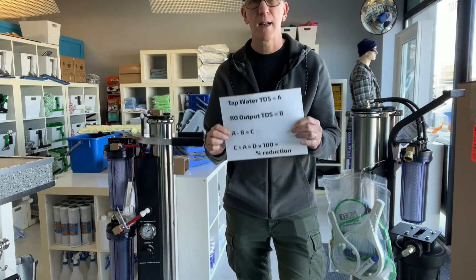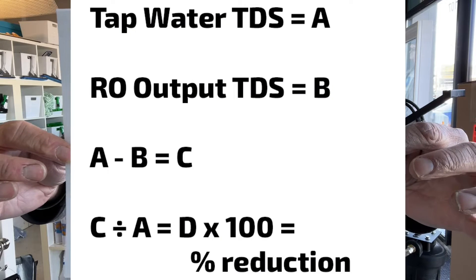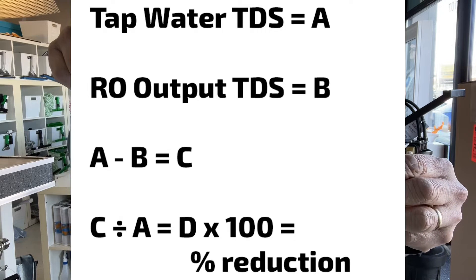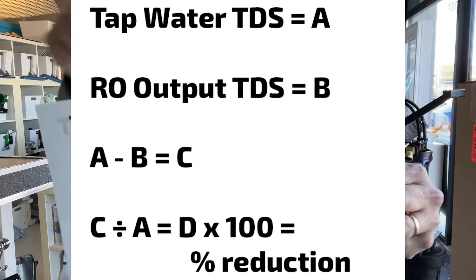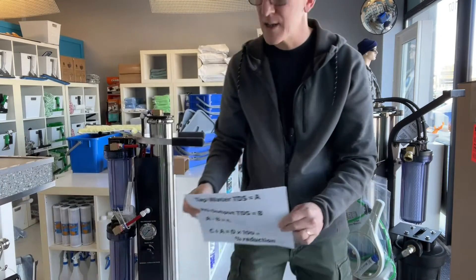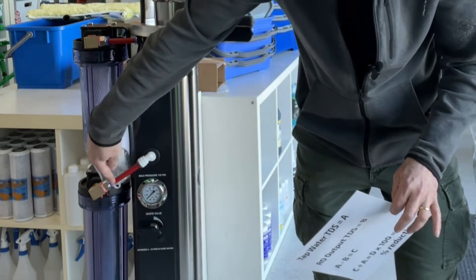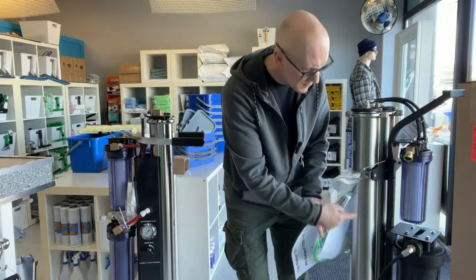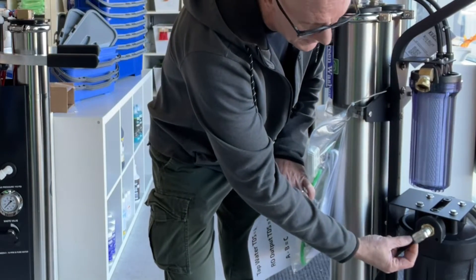I've got a formula here to tell whether or not it's time to change out the RO membranes — have a look at this chart and feel free to take a screenshot. The letter A is going to represent what you read out of the tap water — take a TDS reading, find out what the PPM is coming out. B represents what's coming out of the RO output side. To measure that, on your machine there will be a hose that goes into the DI; that hose is the output of the RO. On the EcoCart, this hose is what's coming out of the RO after filtration before it goes into the DI. On the ZeroPure, it's this black hose here. You just pull out the collar and take the hose out — they're just pressure fittings.